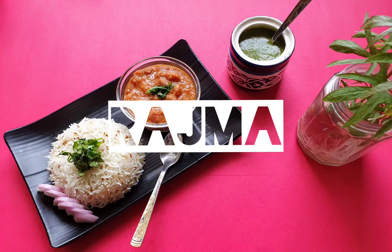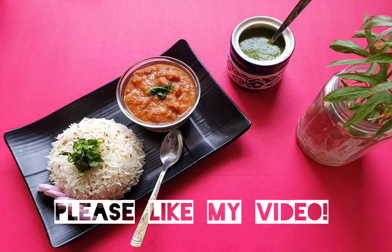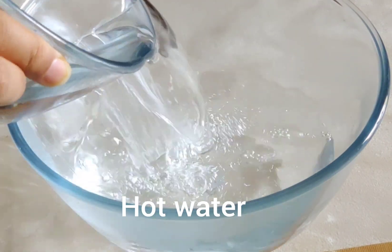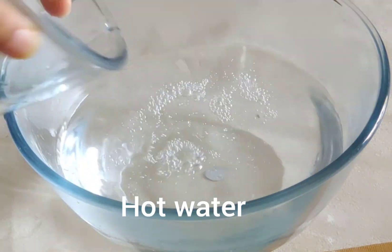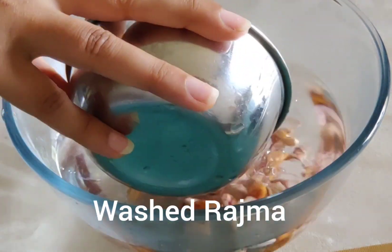Hi guys! Today we will make Rajma. This is my favorite, and if it's your favorite too, please try this recipe. If you have already forgotten to soak your Rajma and want to make it now, please see this recipe — it will be very tasty and easy to make.